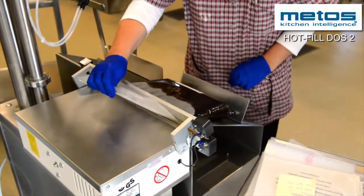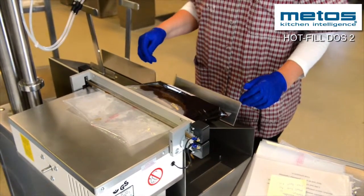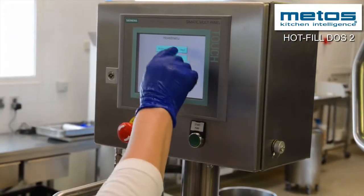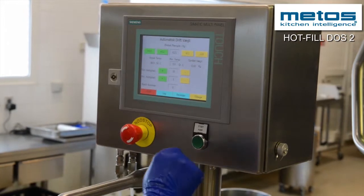The Hot Fill Dust 2 is mounted on swivel wheels, allowing the workstation to be moved to the most convenient spot. Dispensing food with Hot Fill Dust 2 minimizes the risk of scalding since the machine handles the food.